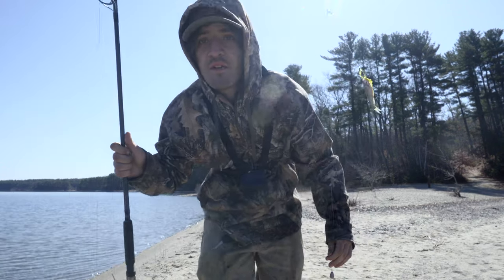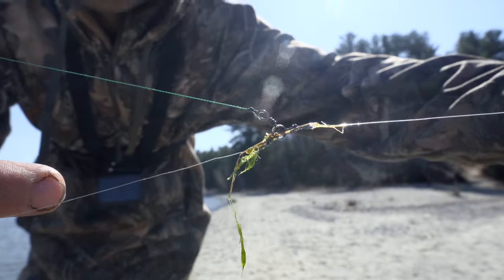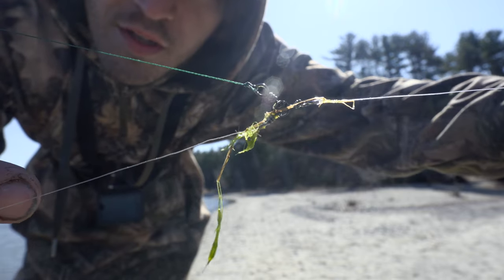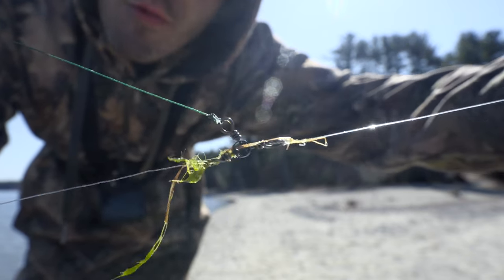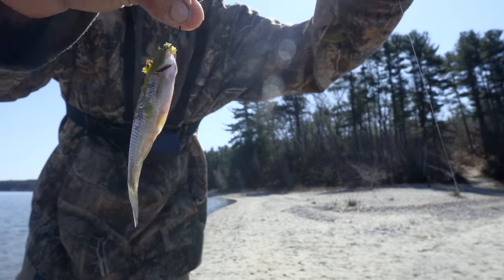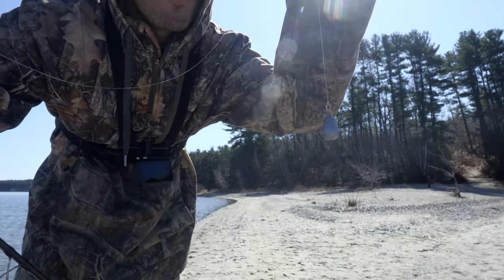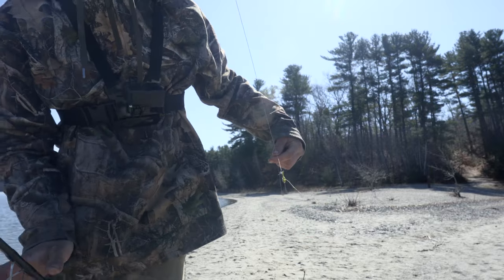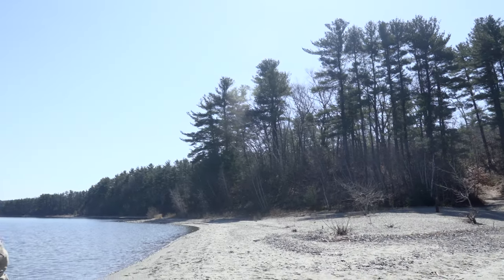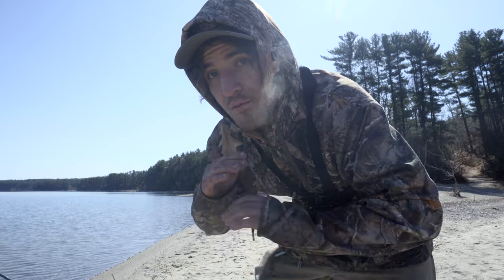Let me tell you about the rig we're using. We are using a three-way swivel right here. We got a basically six-inch line with the hook and the shiner coming off of that. Then on the bottom you have a two-foot run with a three-quarter ounce lead weight.